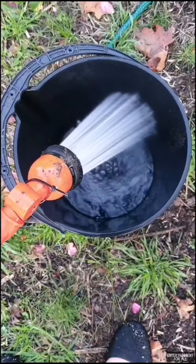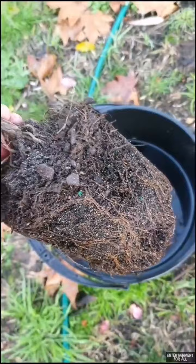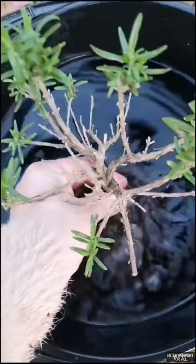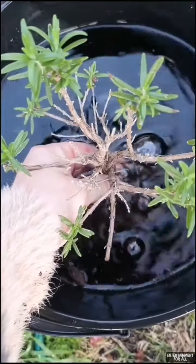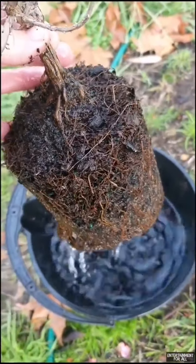Fill up a bucket with water and add seaweed solution to help reduce transplant shock. Then submerge the rosemary into the bucket and leave it there until all the bubbles are gone. This means there are no more air pockets and the root ball is rehydrated.